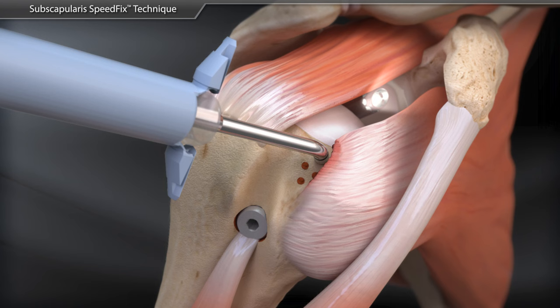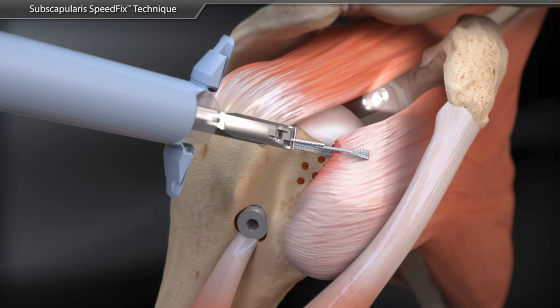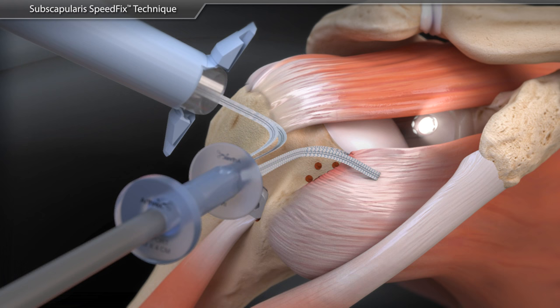Through an anterosuperolateral portal, a FastPass Scorpion SL suture passer is used to pass a fiber tape in a simple stitch configuration. The FastPass Scorpion SL automatically captures and retrieves the fiber tape tails. Both fiber tape tails are retrieved through the anterior passport cannula with a fiber tape retriever.